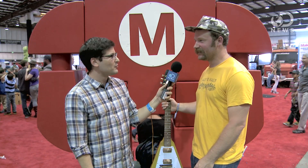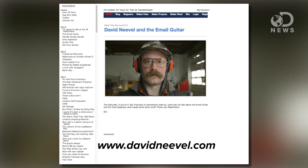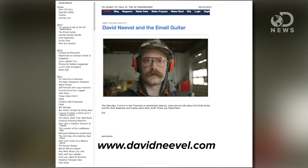And if people want to keep up with what you're doing and what you're working on next, where can they go? Davidnievel.com. So if you have internet, that's the place. Get on there. You should try internet — see you there.